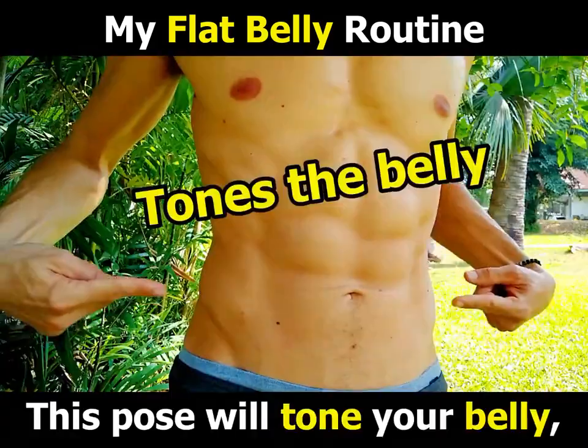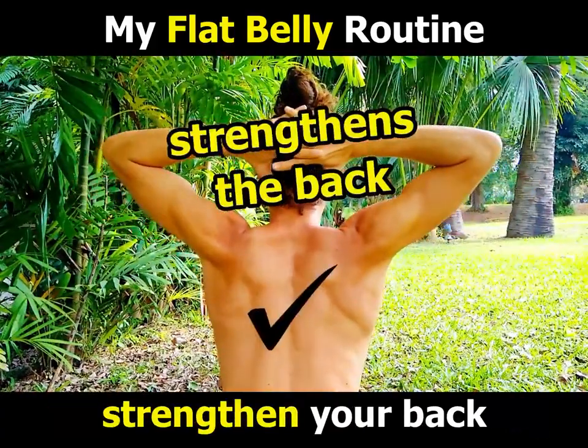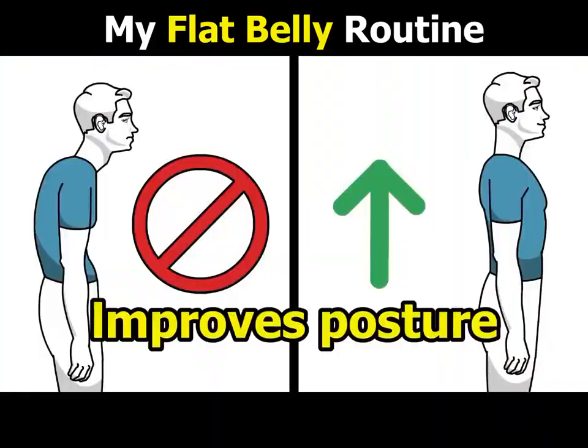This pose will tone your belly, eliminate your love handles, strengthen your back, and improve your posture.